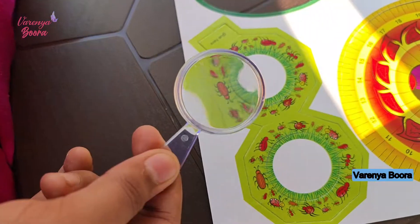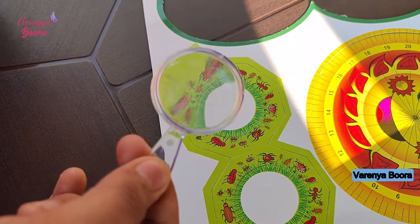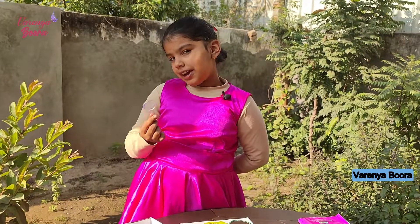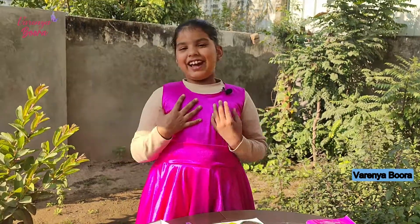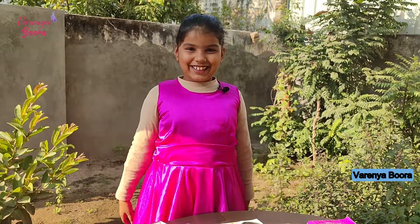The small insects are looking big. Have you used a magnifying glass before? If you like my video, then like, subscribe, and share. Bye bye!